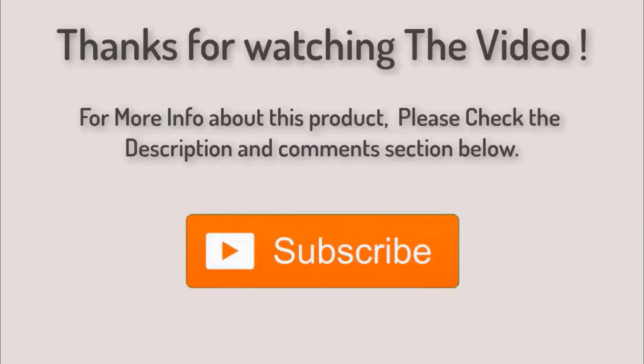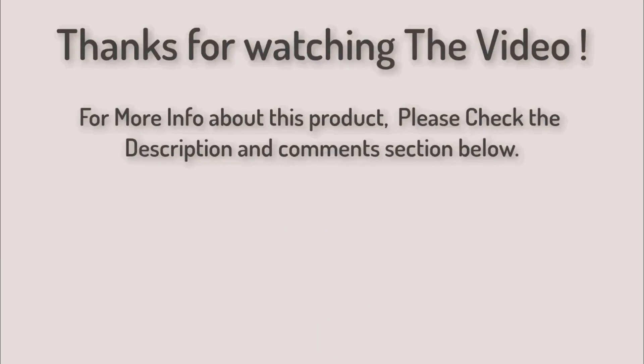Thank you for watching guys. I hope you liked this video. For more info about these products, please check the description and comments section below. If you have any questions about these products, you can comment below. Thank you for watching — I will see you in the next video.